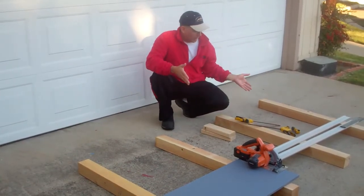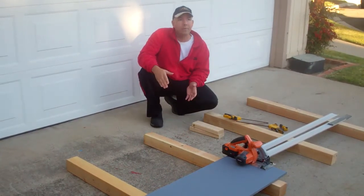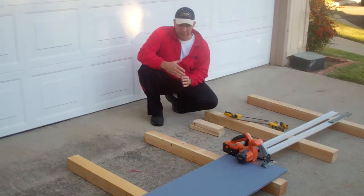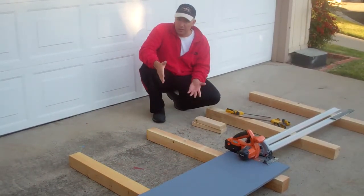As you can see here, this provides a really stable platform for cutting plywood. Of course when you pick these up at your Home Depot or whatever hardware store or lumber yard, you want to look for the straightest, cleanest ones you can find.